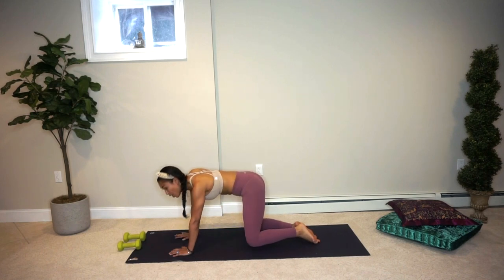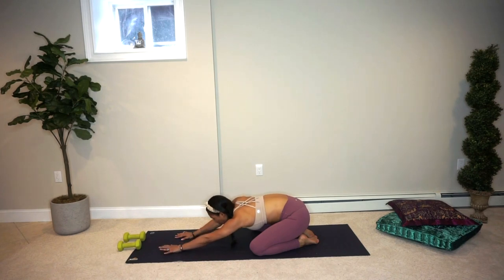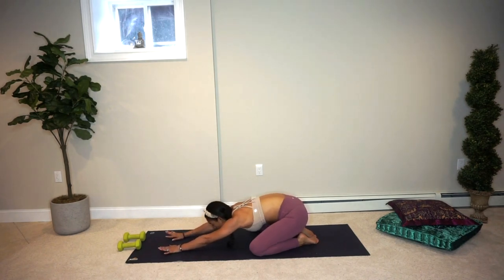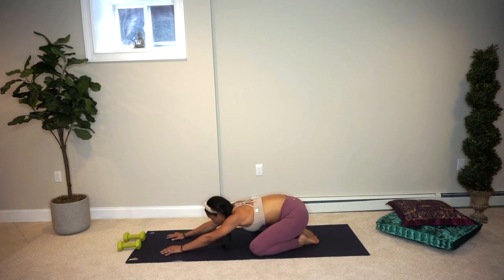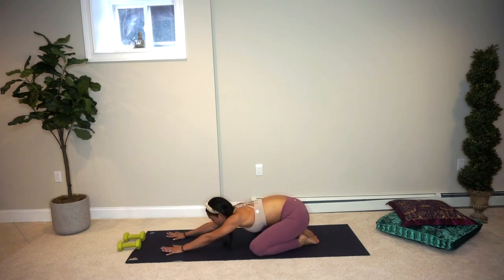Bring both the leg and the hand down. Go ahead and take a child's pose here for a moment — stretch your hips back to your heels as you walk your fingertips forward towards the front edge of your mat. Take a deep breath in and a deep breath out. Coming back to that intention once more, maybe allowing your third eye point — right between your two eyebrows — to come down to your mat and gently massage it right and left. It's a great way to relieve stress and tension.